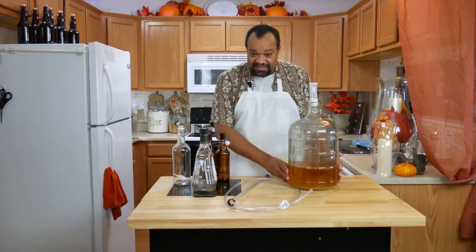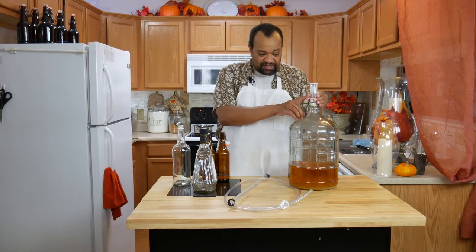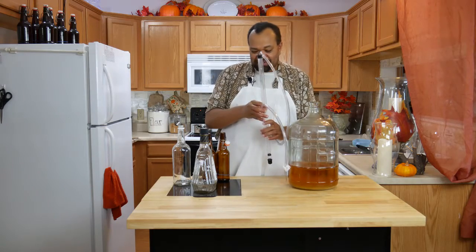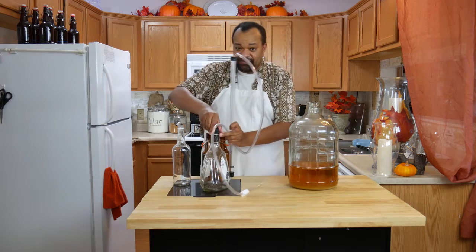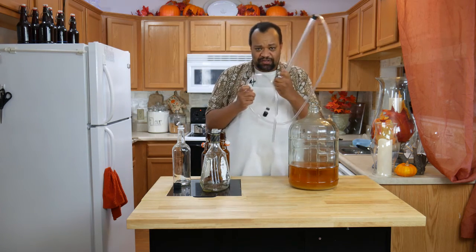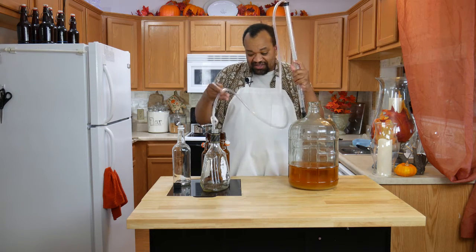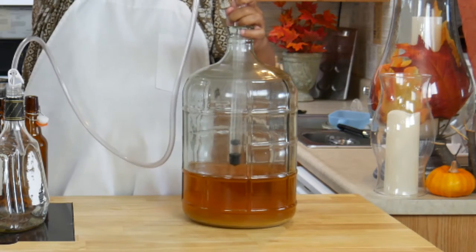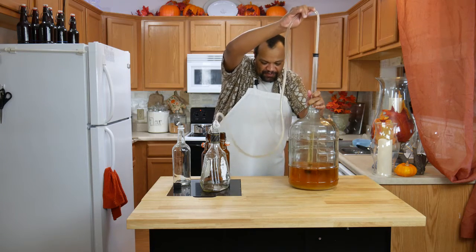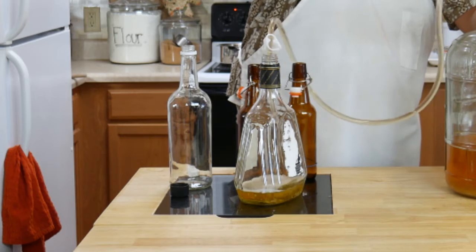Our mead is now done and you can see how much clearer it is. Once it's clear it is ready to go, and you'll notice that my stopper is no longer bobbing up and down because the yeast is done. Now this handy contraption — this is a siphon. It is the most wonderful thing I have found when making beer, wine, or kombucha, simply because I can put it into my sterilized jars and pump out the liquid into the bottles without getting much of the sediment.